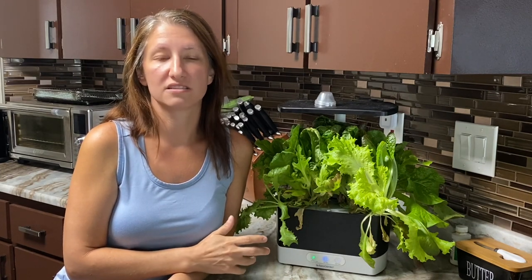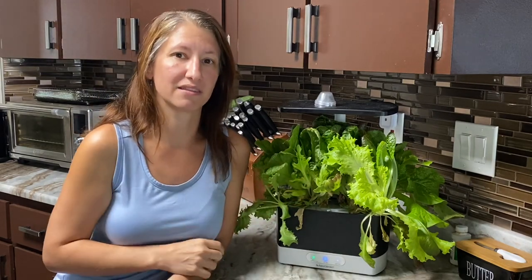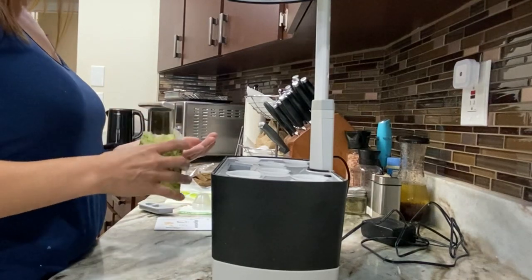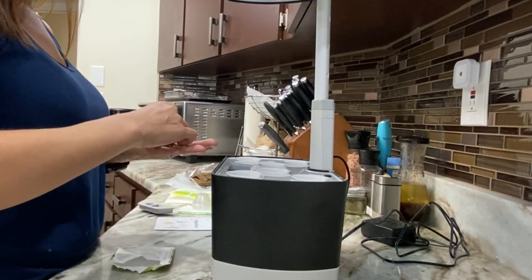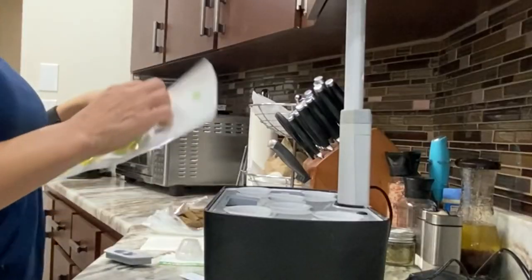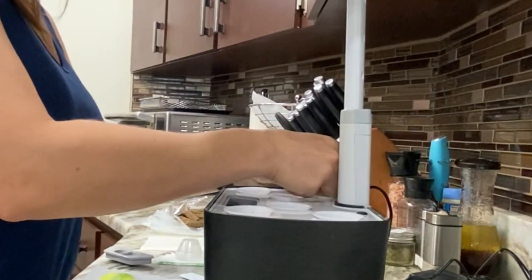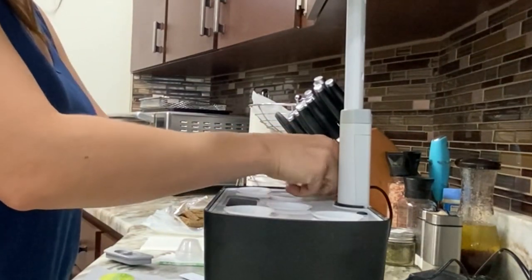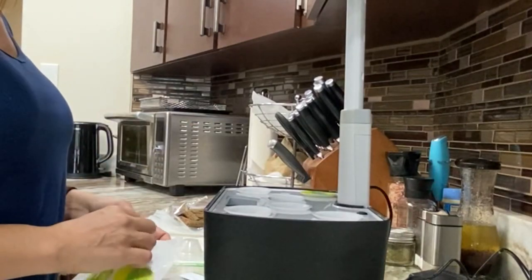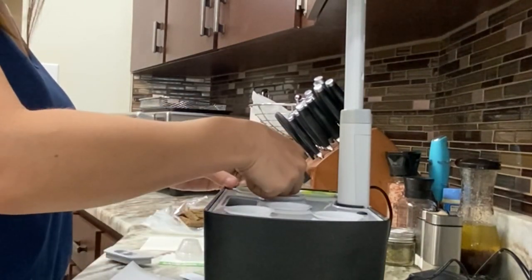What you're looking for is a loose leaf lettuce that you can do a cut and come again method from. You'll want to add two or three of your lettuce varieties to each one of the growing medium pods in your AeroGarden, and then you'll want to place the sticky label on top of the pods — this is going to help with things like algae and mold from growing on the top where the water and the light meet.